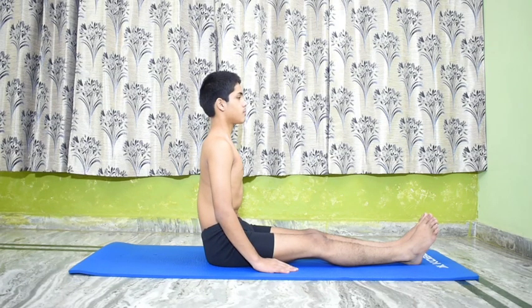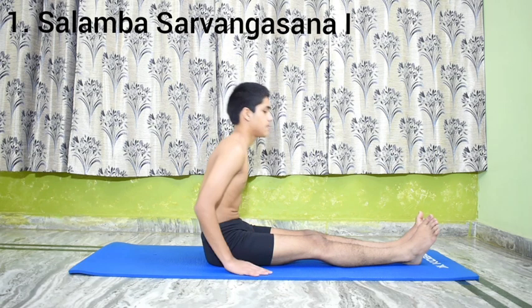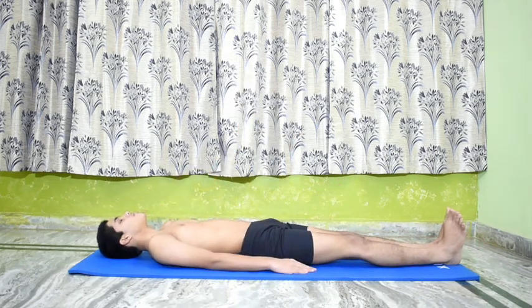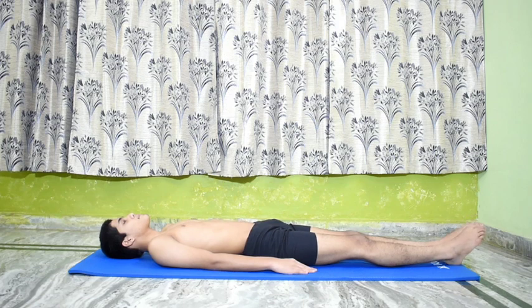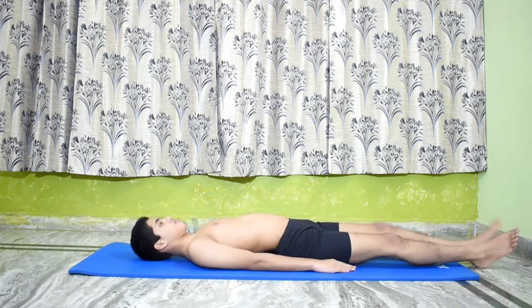Sarvangasana cycle 1. Salamba Sarvangasana 1. Lie flat on the back, keeping the legs stretched out, tighten at the knees, place the hands by the side of the legs, palms down. Exhale and at the same time raise both the legs and bring them to a right angle to the body.